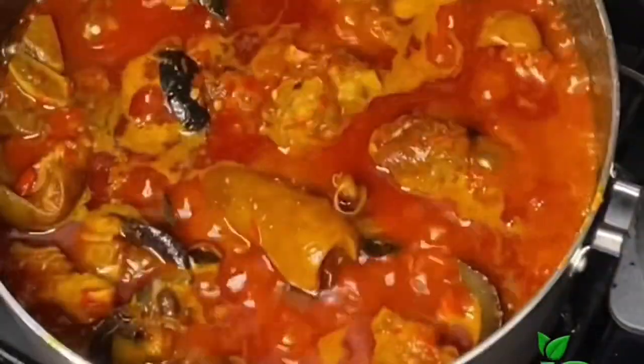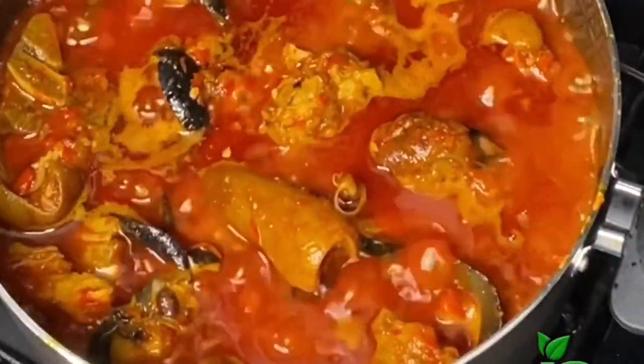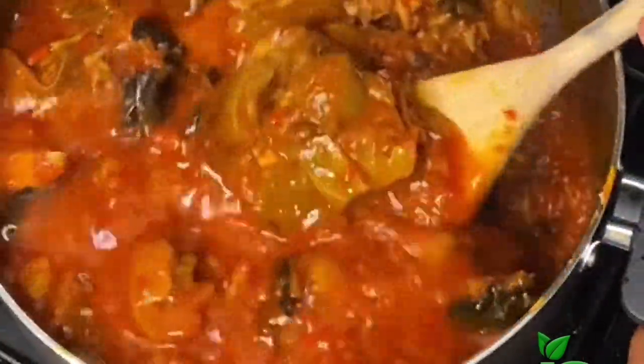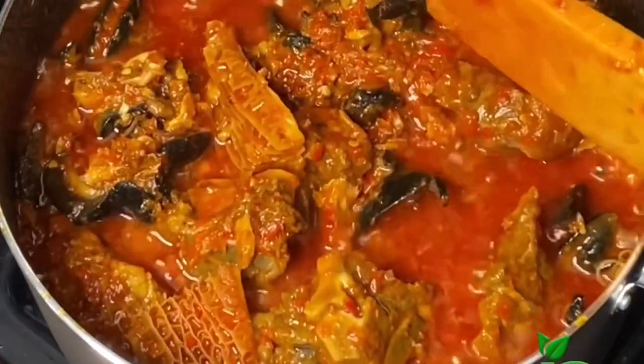A few minutes later I check on the stew and it is ready! You guys, the aroma in my kitchen at this point was nose-blinding — you should receive it! Try this out and send me pictures on Instagram at joyfulcook_underscore if you get to try this out. See you in my next one, bye!